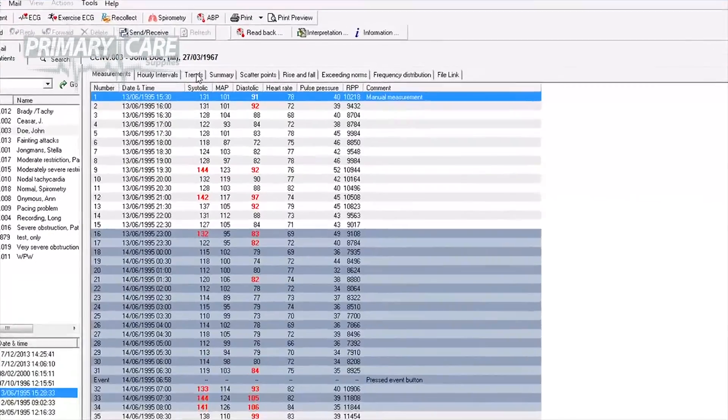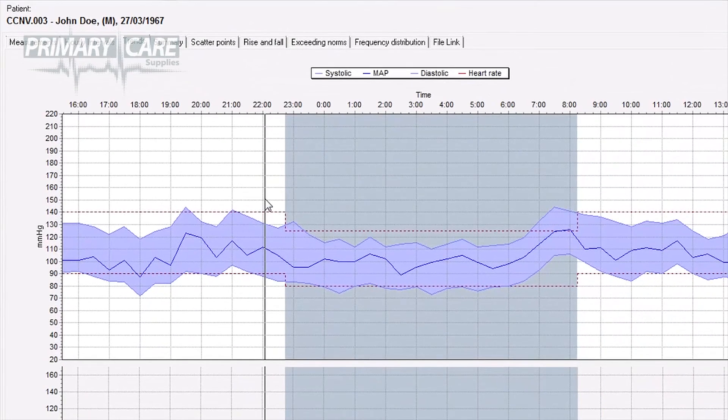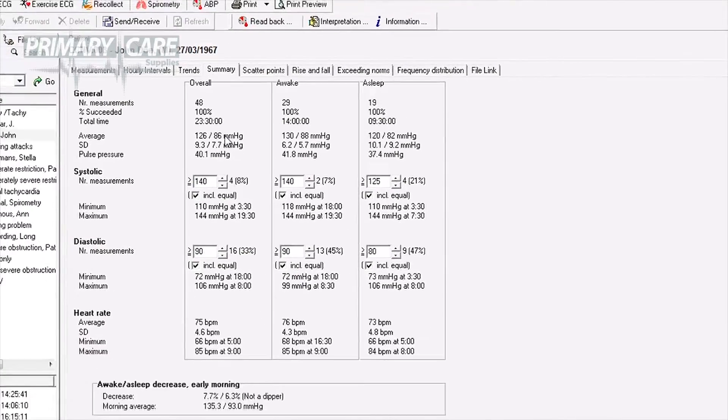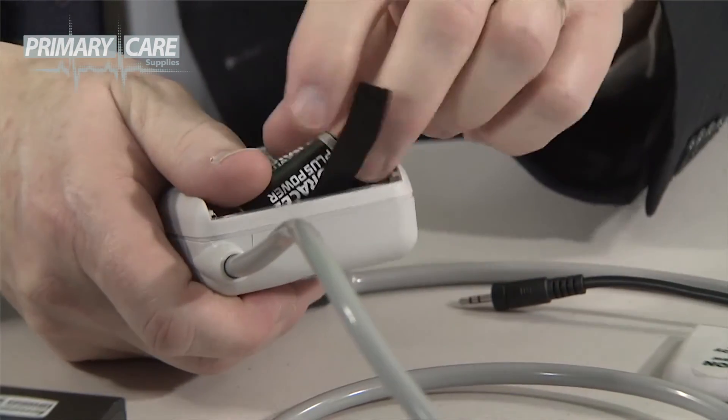You can view the results in many different formats by going into the software and selecting the tabs at the top of the screen. For example, the Trends tab will show you a graph of the entire 24 hours, and the Summary tab will give you the whole test average for systolic and diastolic readings. Any of these reports can be saved as a PDF file for attaching to your patient record system. Finally, don't forget to take the batteries out of the unit once you've downloaded the results. That's the end of this Welsh Allen ABPM training session. Thank you for watching.